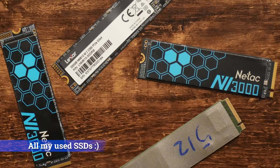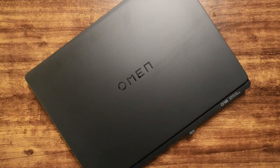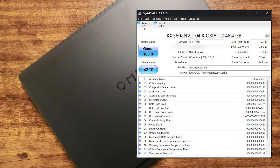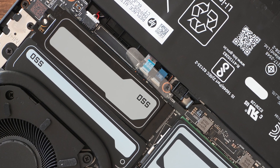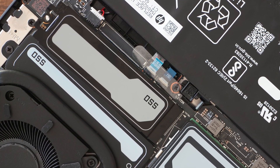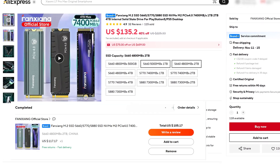The first rule of buying any storage device is to avoid buying used, although I can't say that I've been following that rule to a T. I recently got a new laptop and although it came with a 2TB NVMe SSD, I wanted to get a secondary drive that I can use as a game drive. So I went on AliExpress and I bought this Fenshang SSD for 105 USD.